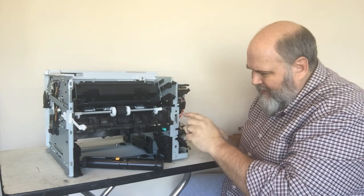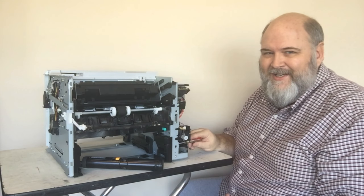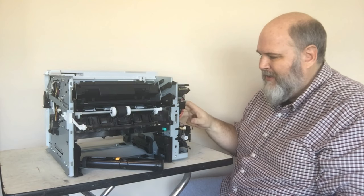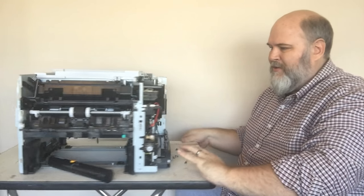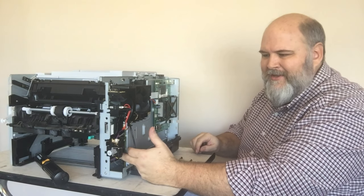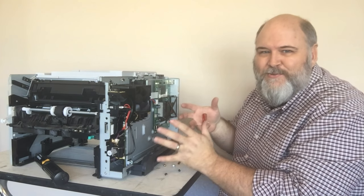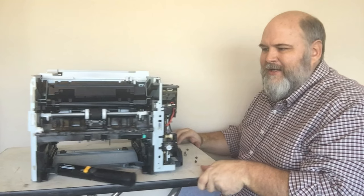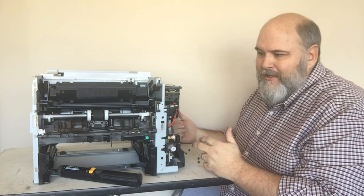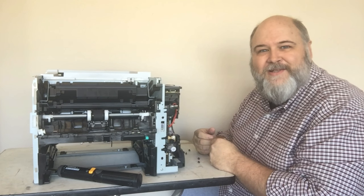That should get this printer back up and running. Now, this same problem can happen with tray two. The issue with tray two is it's not as easy to get to — you have to remove the whole metal side panel along with your controller boards and main boards, and there's a plate behind there you can access. It's a little further in the machine but the same principle. Luckily, this one was just tray one, so reassemble it the way we took it apart and you should be good to go. Hopefully this was an informative tech tip for you. This is Brian Jobe, bringing you another PartsNow tech tip. Thanks for watching.